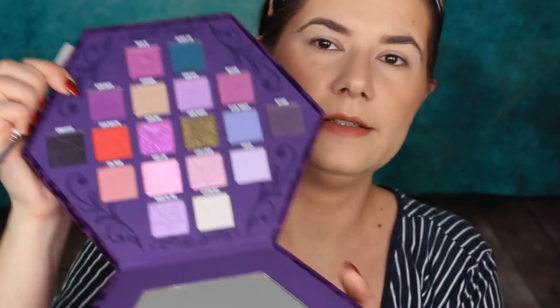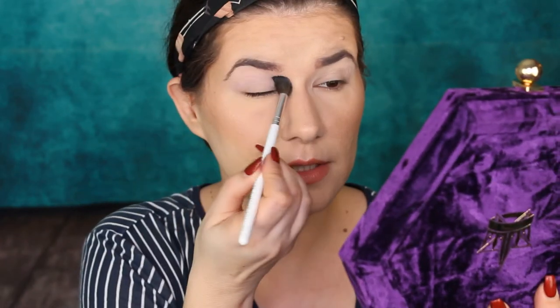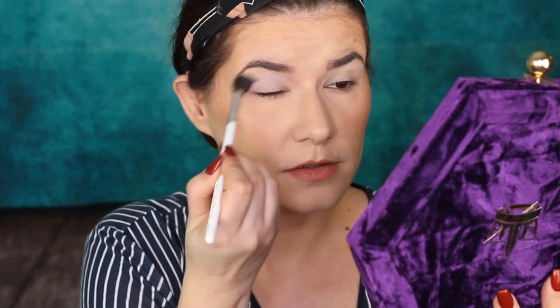I'm going to use the Morphe and Jaclyn Hill fluffy brush, number 30. I really want to go in with this shade Divint in the crease. A little bit powdery, but that's pigmented — it immediately shows on the lid. I love Jeffree Star's formula. I think it looks stunning.